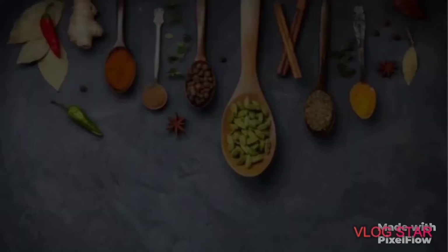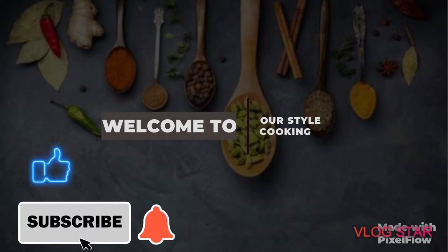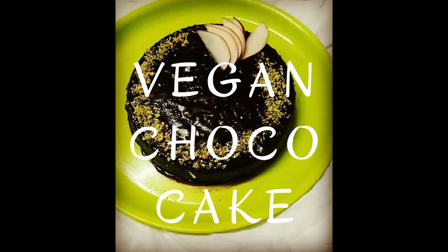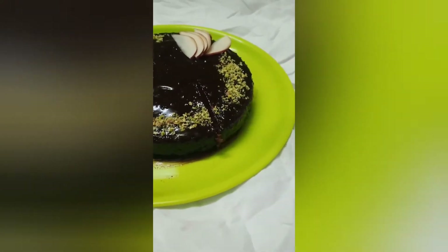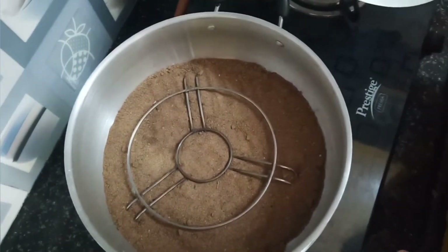So now we are going to show you how to make the vegan cake. Let's check out the vegan chocolate cake. First of all, let's take 15 minutes.